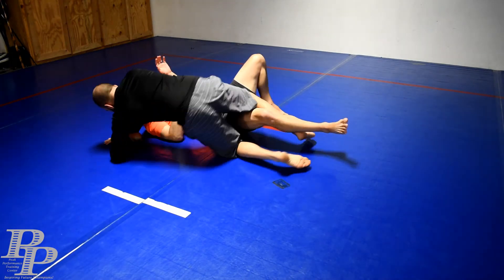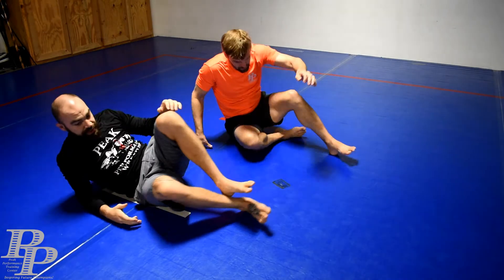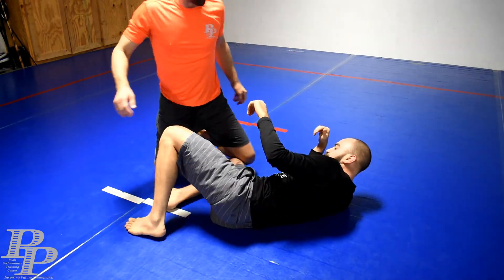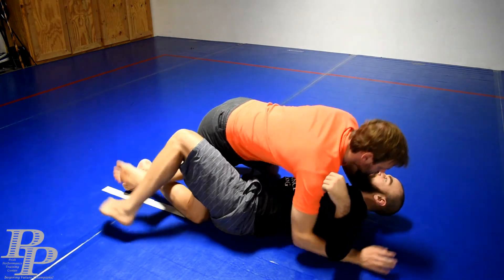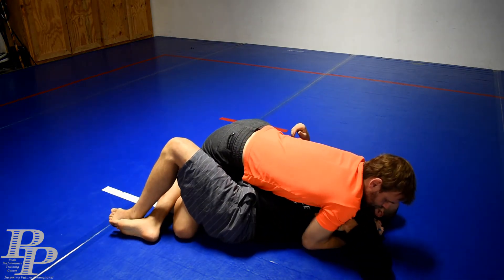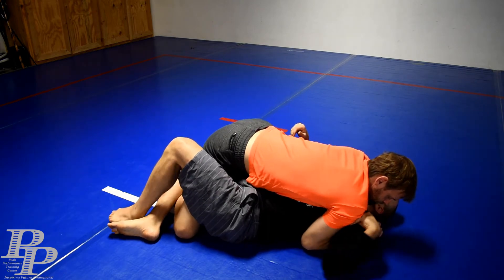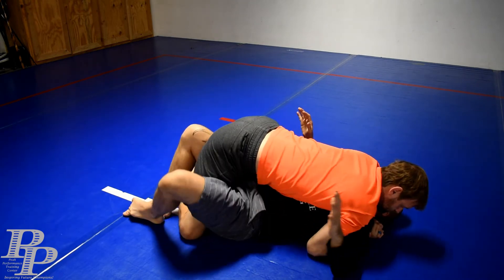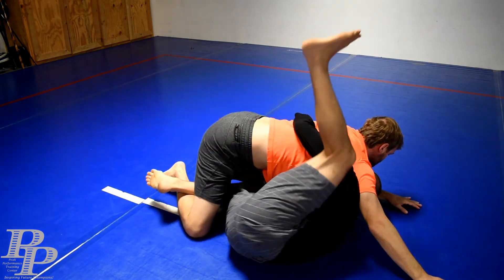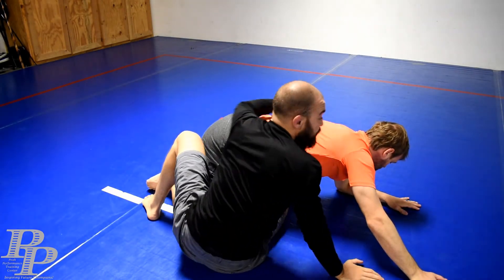A lot of times people are going to feel they're going over and they're going to post out with that hand. So another thing the knee lever is great for is establishing an underhook. I'm getting under here right now — he's tight, I can't get an underhook to come up. So I knee lever him, post, I under hook, and now I'm on my side. Now I'm going to take the back, do whatever I want to do.